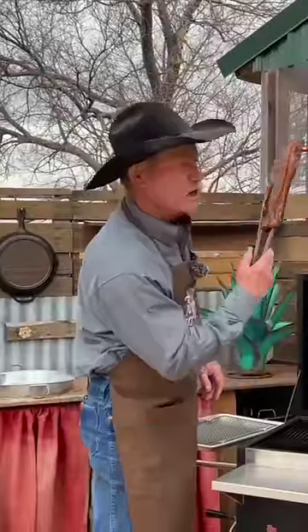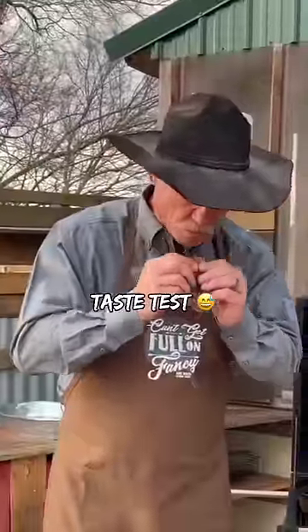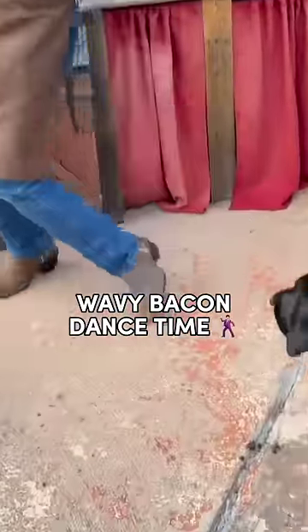Look at that. It makes me do the wavy bacon dance, it does.